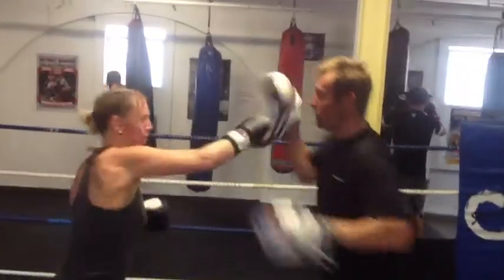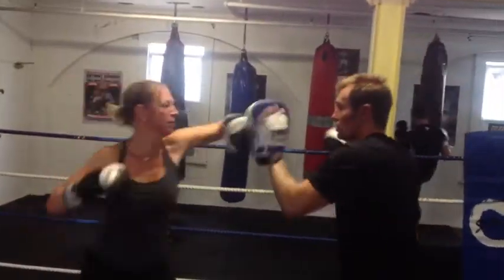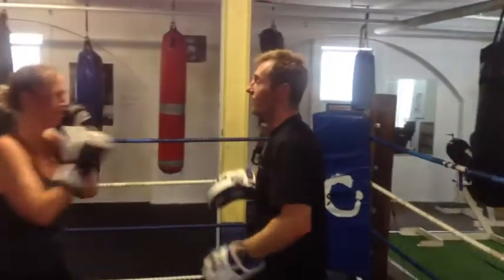Right hand up, one, two, up, hook, four, back, let's go, right hand. Well done, nice.